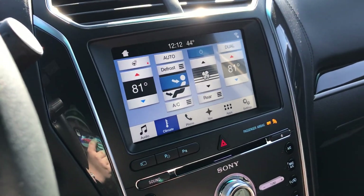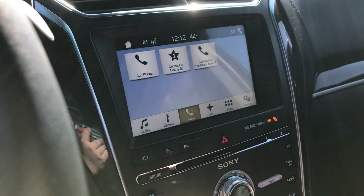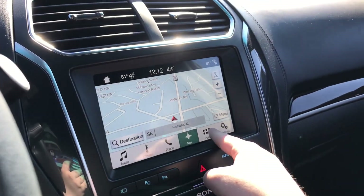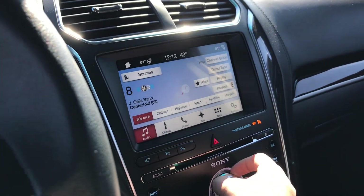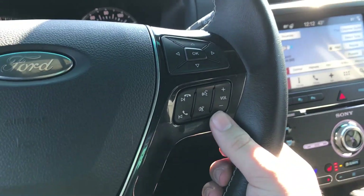Climate controls — you do have a heated steering wheel. Phone, navigation, apps, and your settings are all accessible from the infotainment system.